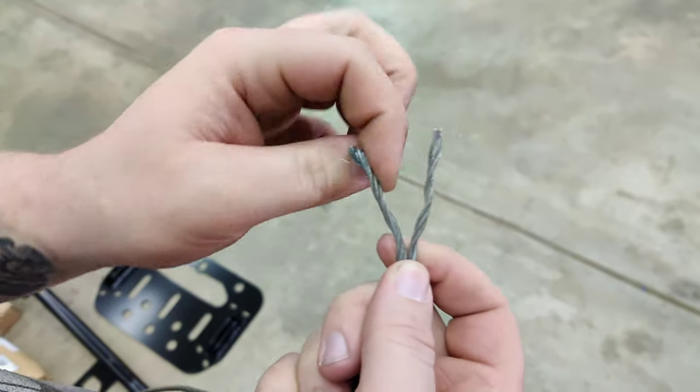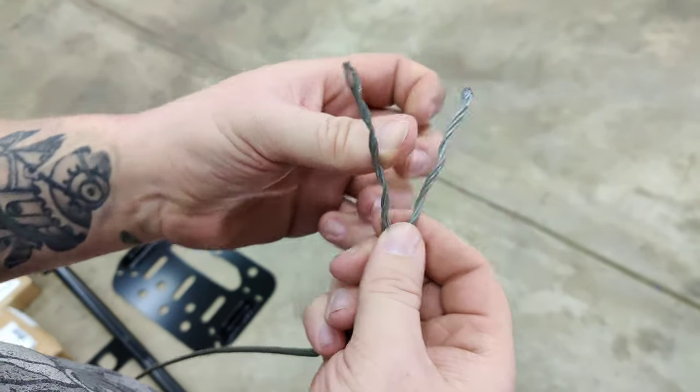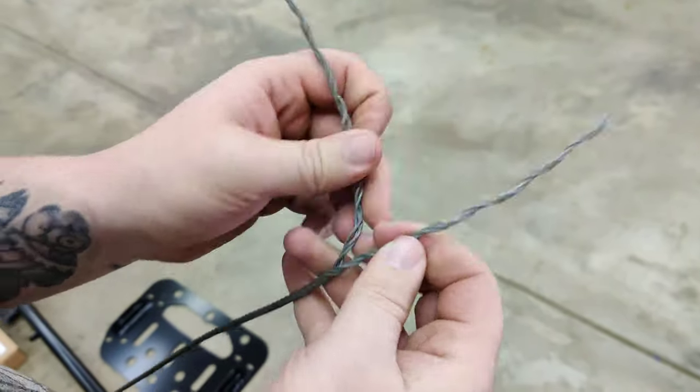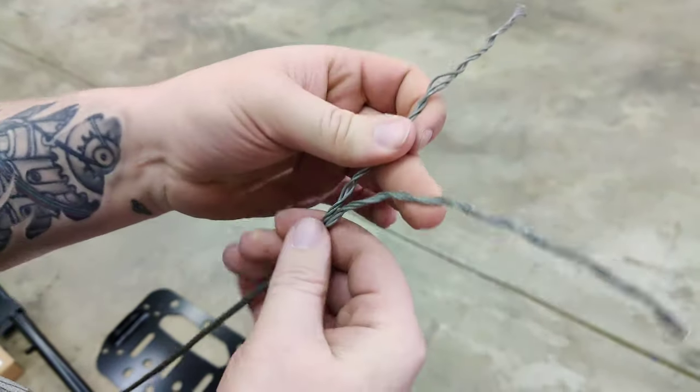To start off, you want to split the cable into two separate strands and start unwinding it. Then we're going to loop it back in on itself.